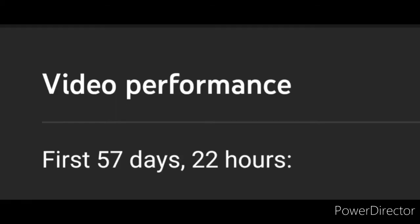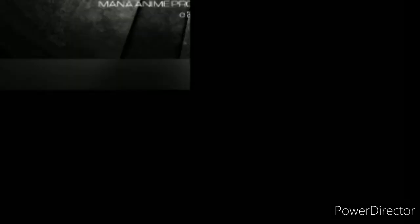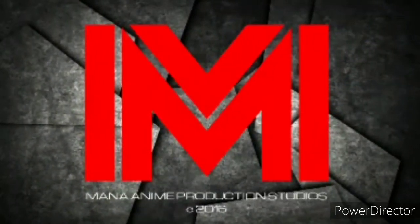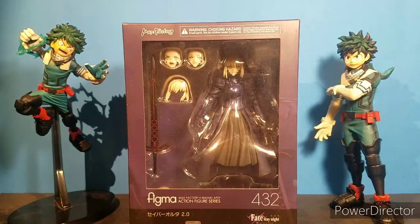I've been gone for a while, haven't I? What's going on, everyone? Mario Productions back in another review, and I apologize for not uploading. It's just that I've been very lazy and I've been having too much fun with these figures. And by the time I upload it, I hope it's been New Year's, so Happy New Year's to you, everyone. And for this video, I'm going to be reviewing Saber Alter 2.0. Let's get into this.